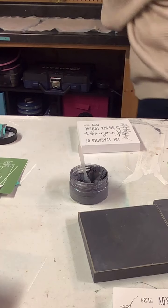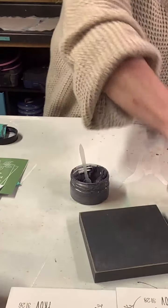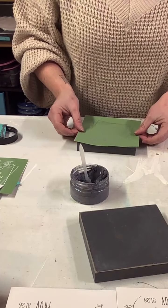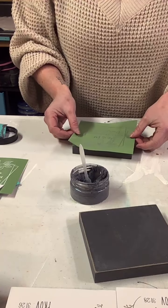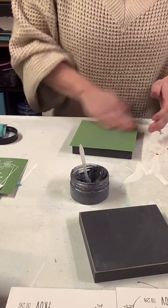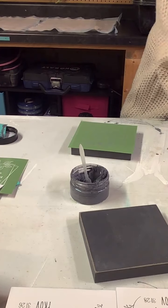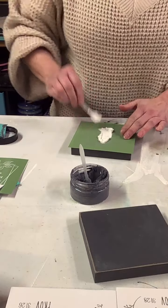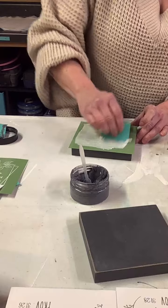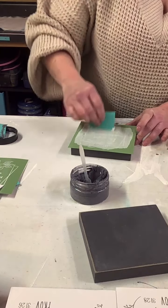When pulling the stencil up, do not pull it at a diagonal — you risk stretching the silkscreen portion. Stencils with minimal silkscreen don't stretch as easily, but you still run that risk. Instead of using the squeegee, I'm just doing this with my hands because it's a smaller stencil. Since it's the first time I'm using these and they're already sticky, I'm not too worried about air bubbles. You can go over it with your hands and feel whether there are air bubbles in there or not.